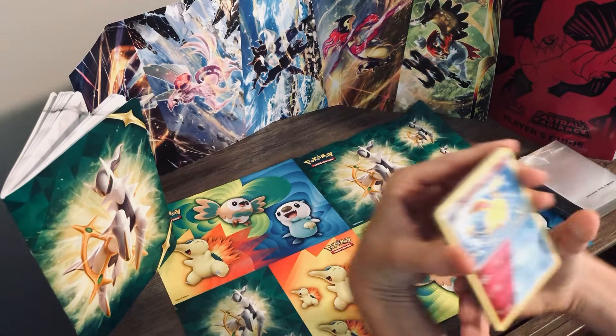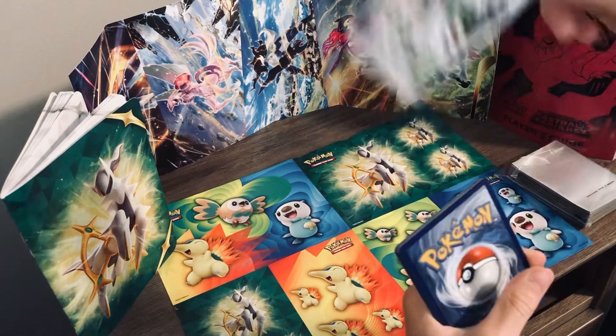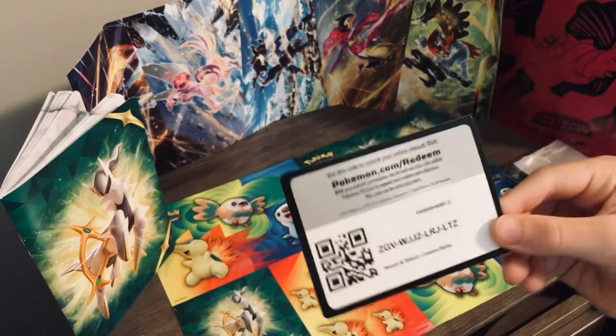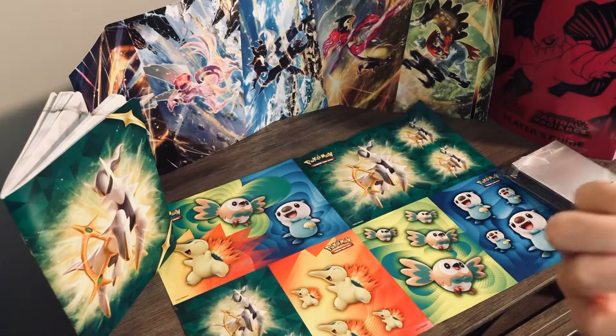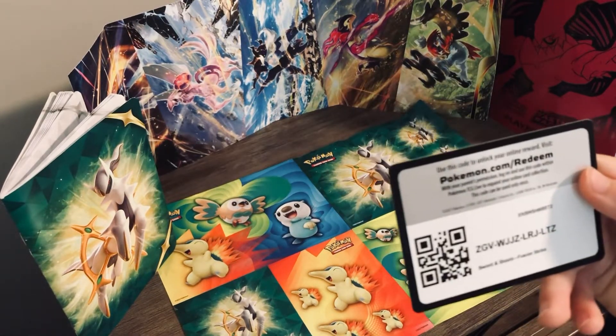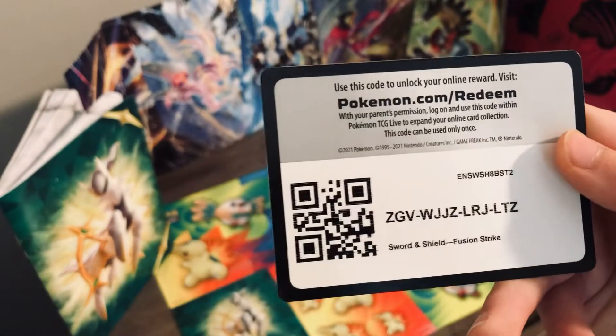So what you're going to want to do is go to the back and then take out the Pokémon redeem card for TCG Online. There is the code if you have the game.